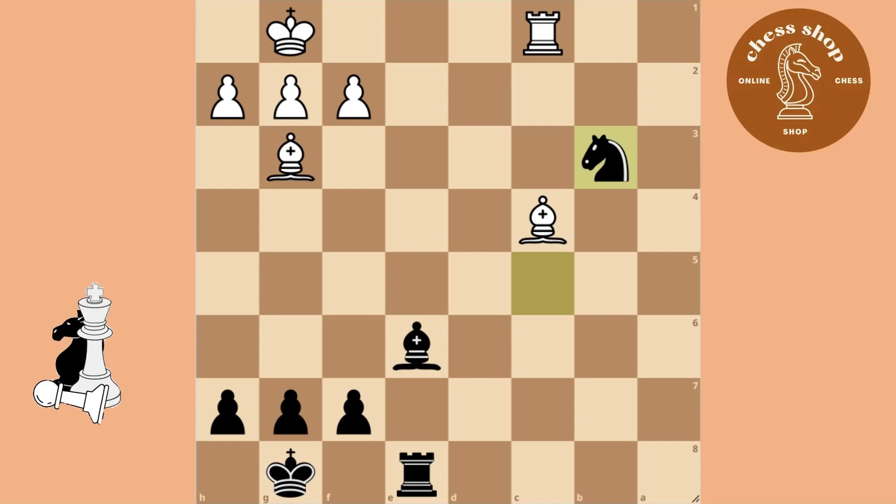In this case you can just take the B3 pawn with your knight, as you can take back with your bishop. This is all because the bishop is already attacking the pawn through the enemy's piece.